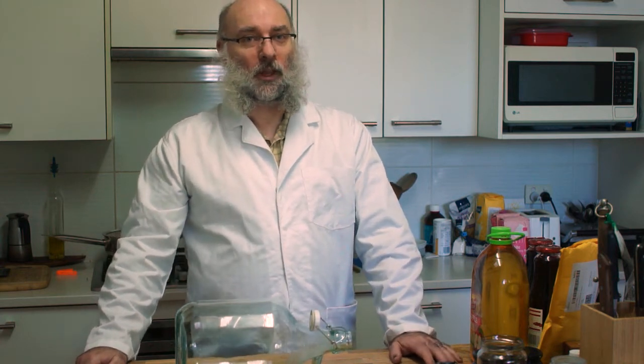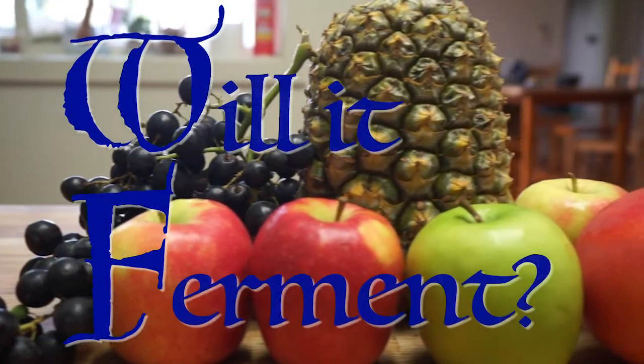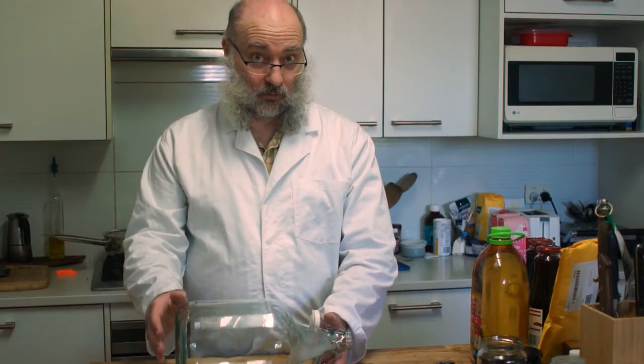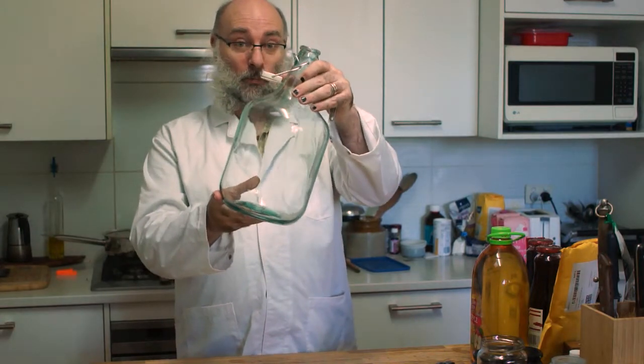Hello and welcome to Will It Ferment! Today, cheating a little bit because I know it's going to ferment, which is why I'm going for the big bottle.